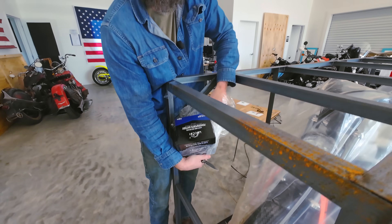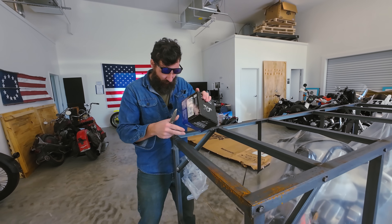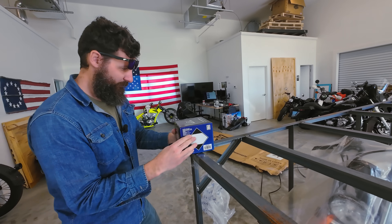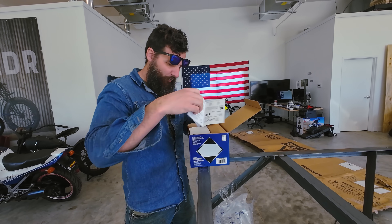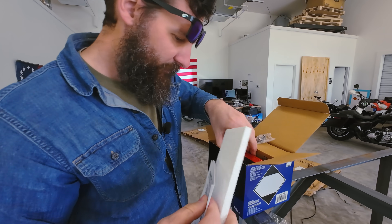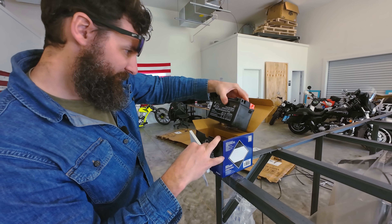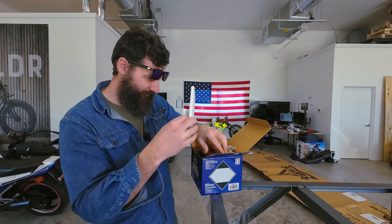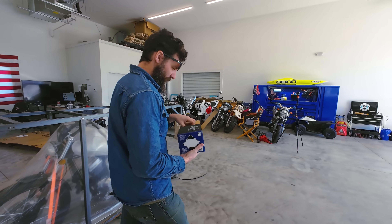This might give us a good idea of how old this bike is if we figure out how old the battery is. Who wants to guess? I'm thinking 2018. Batteries are supposed to say what date they're made — maybe that's only in America. I think we've got to fill this battery and charge it.